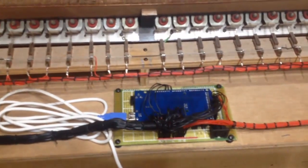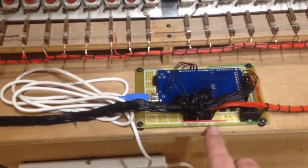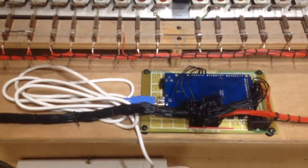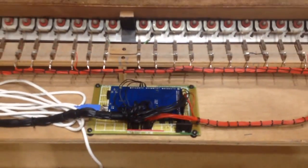This is the later, more recent interface board. This one has got a MIDI socket mounted on it already, so it's just nice and easy to plug in. All of our wires are just connected into there.